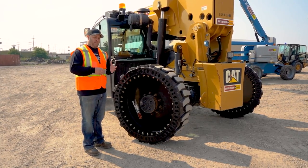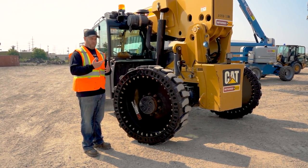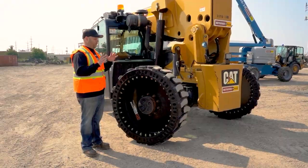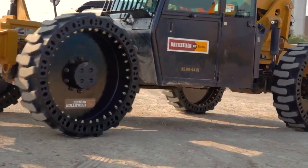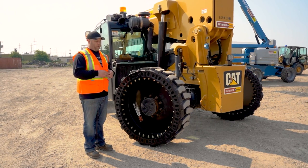OEMs are using 850 pounds as a design spec weight for a tire and rim. That represents a rim on a foam-filled pneumatic — roughly about 850 pounds. So at Evolution Wheel, when we designed our tire, we made sure that we hit 850 pounds so that we weren't changing the load stability chart in the cab. You want to hit that same weight so that the stability on your machine is the same as what the load chart is spec'd for.